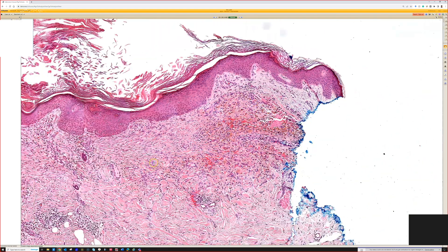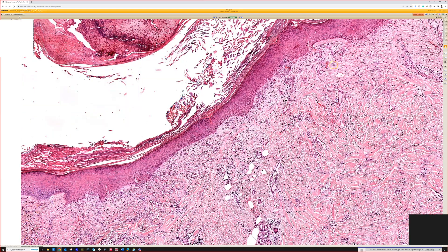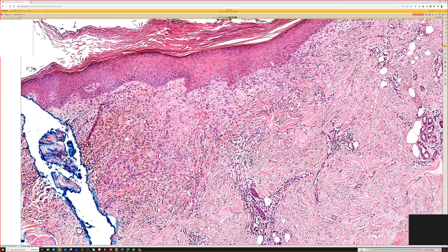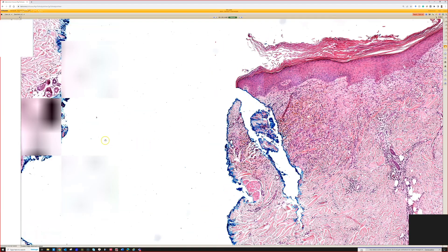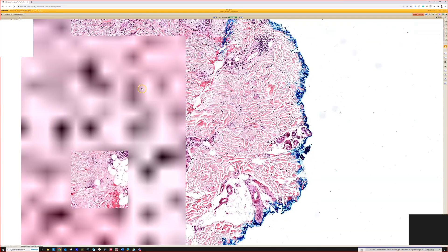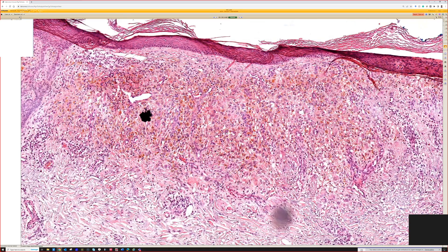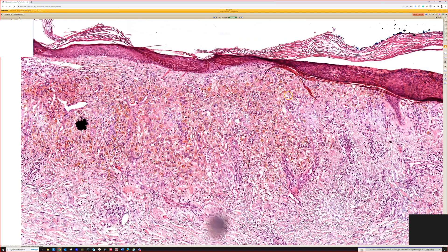So that's Monsel's reaction. And the other side has even more. Recognizing the scar is actually a really important clue. You can see the Monsel's on both sides of the scar and then over here in the middle. I'm not sure why it's not in the middle of the scar and only here — I don't know why that happens, but it's kind of a nodular aggregate.